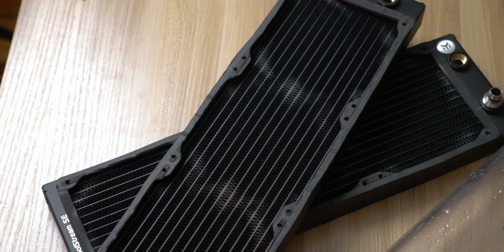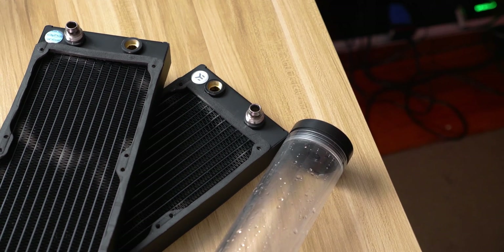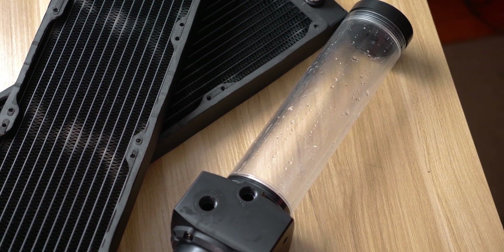Since I need this workstation back up and running, let's dive in. I'm going to be running two EK SE 360 radiators that I was running in my Thermaltake Tower 900 — mounting one in the top and one in the side panel — as well as putting three fans in the bottom for airflow through the case.